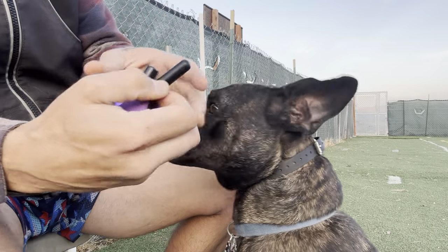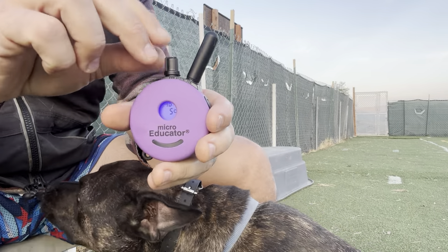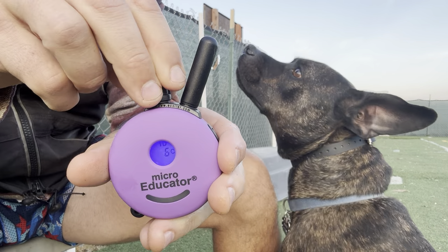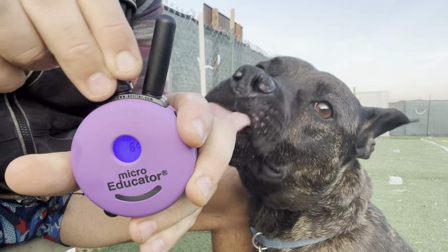If I wanted to lock it in at a level five so I don't move it on accident, you can lock in a number by pressing down on this button here. It's going to flash and now it's on a level five — or level six — and you cannot move it up or down now.